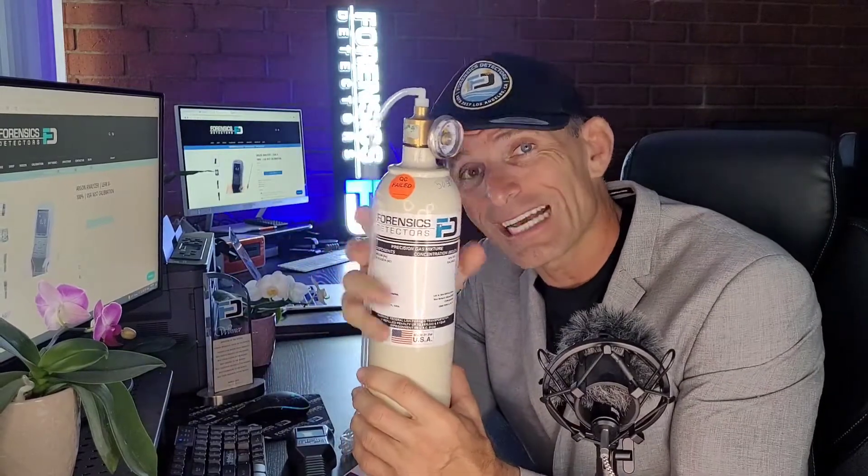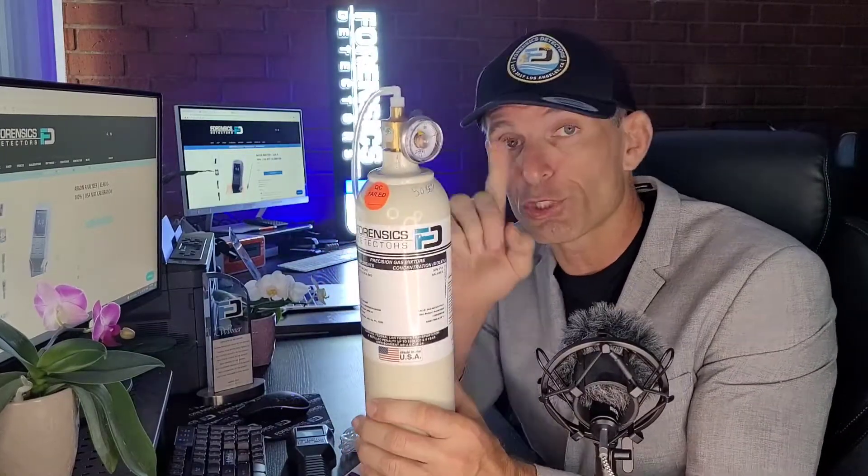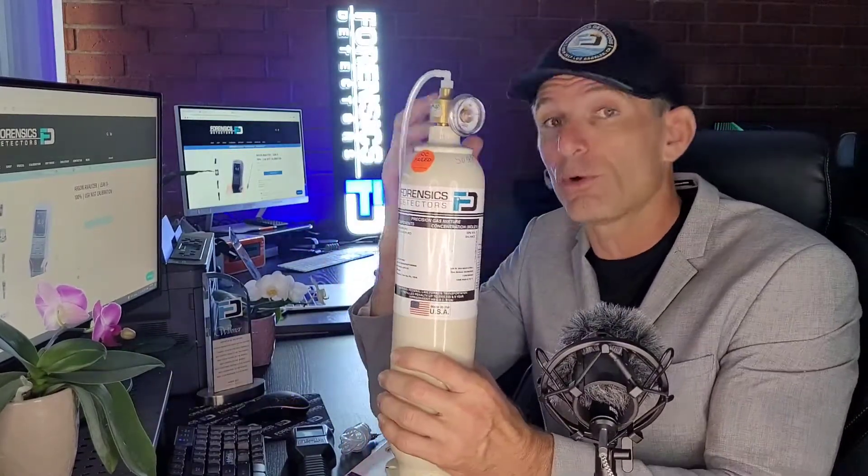Very important also is your color manual and calibration certificate. Why is that important? Because you need to know how accurate it is. We calibrate here in Los Angeles to NIST traceable sources, meaning we calibrate using an Argon gas cylinder that is traceable to NIST government sources to assure you of accuracy. The technician that calibrates your specific unit will sign and date it. We calibrate and ship it — we do it just before we ship to assure you of accuracy.